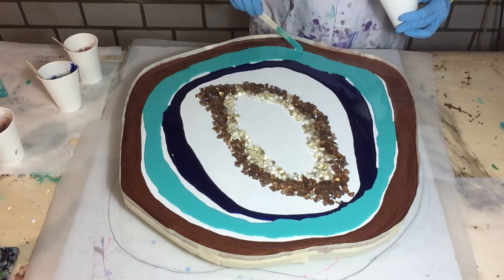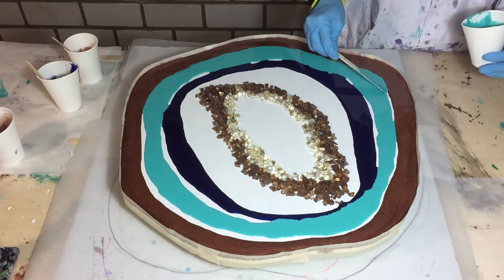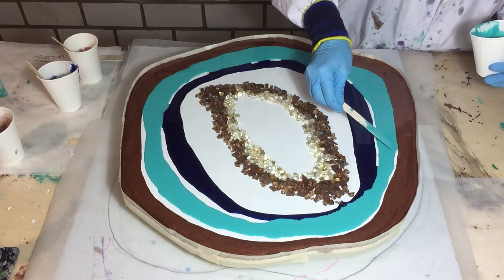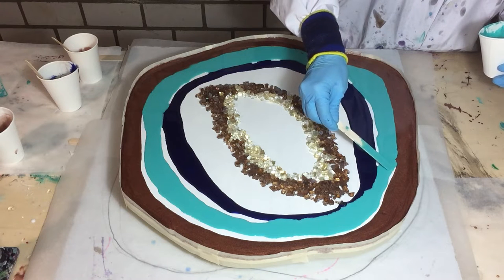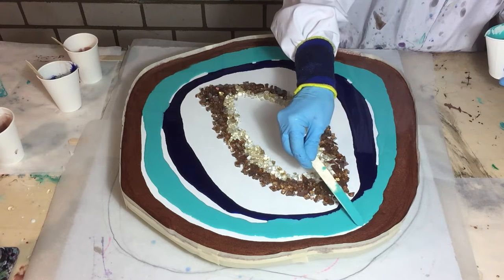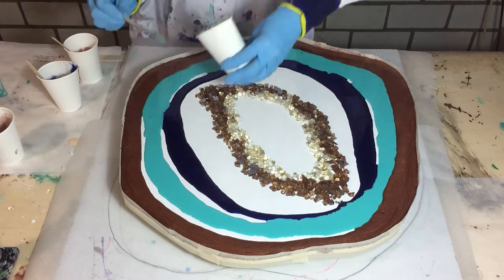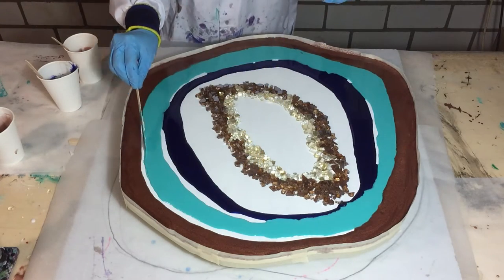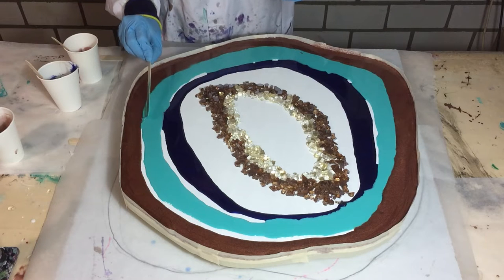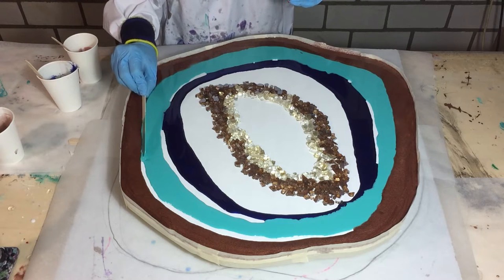There you can see it. One time before I made a geode on MDF, but that was much larger — it was a coffee table. But this time it's a smaller one. It's 50 by 50 centimeters, and maybe I will make a small side table of it. I can make a table of it because the MDF is thick enough — it's 12 millimeters, about half an inch.